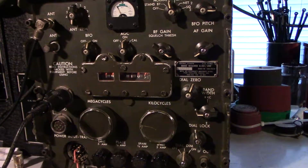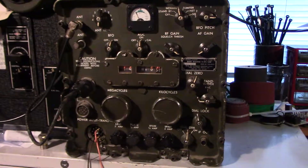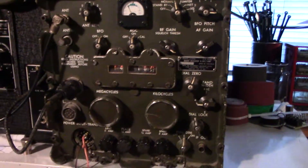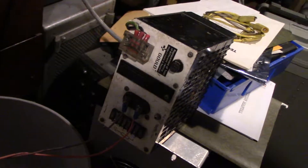I'll just generally give you a rundown. This set was used by the American Army, or the military, in the 60s and 70s, I believe. It runs off at 24 volts, and down at the end of this wire we have our hashy little 24 volt power supply.